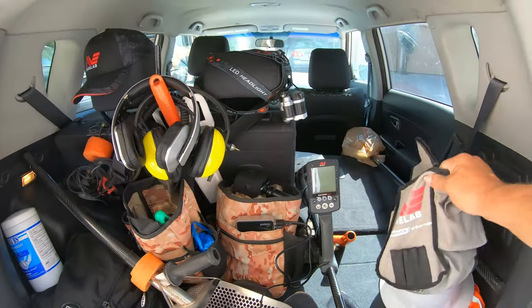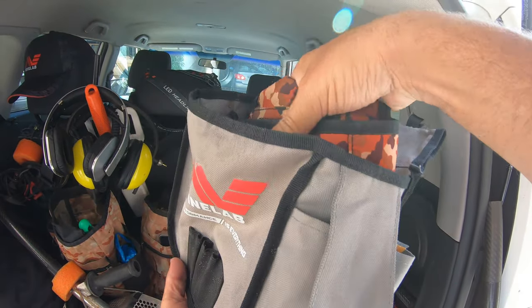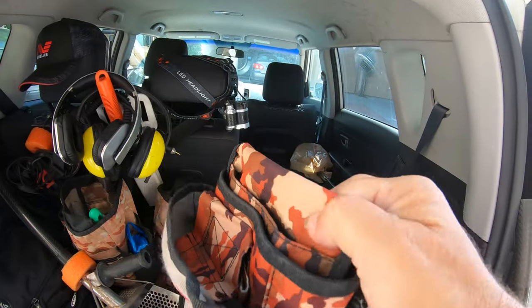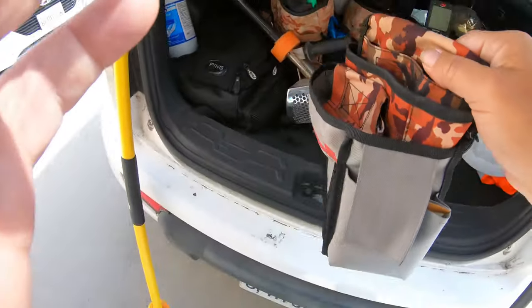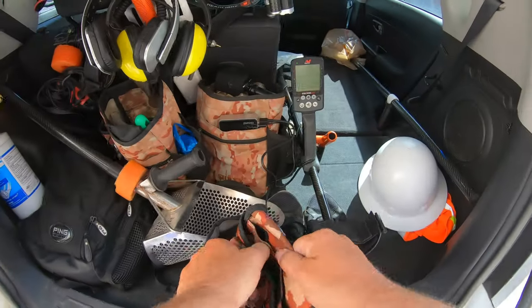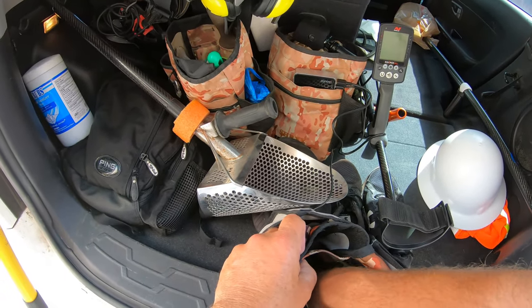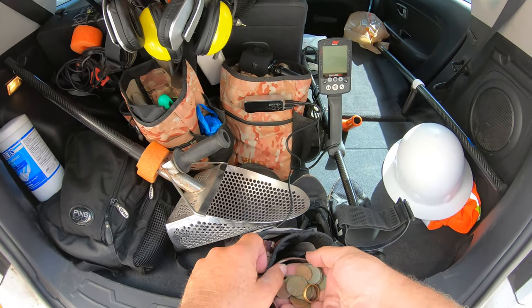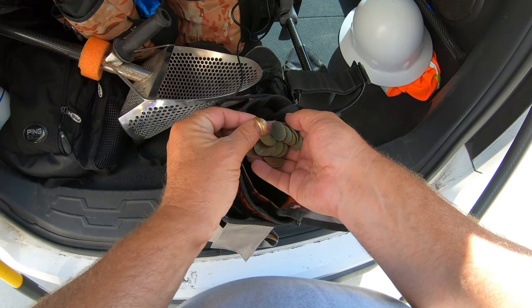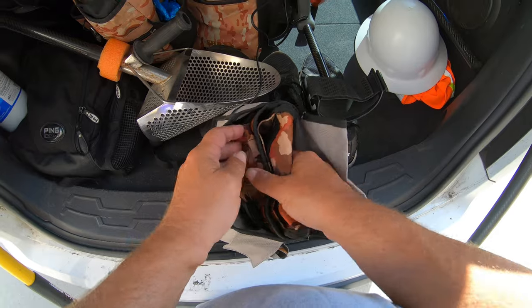I'm going to clean out my car right now. There are two finds bags — one finds bag and another. This thing is so heavy, you have no idea. Check out some videos you're going to see later. That is a gold ring guys. That thing is so old and pitted — been in the ocean for a long time. And I got another one in here too.